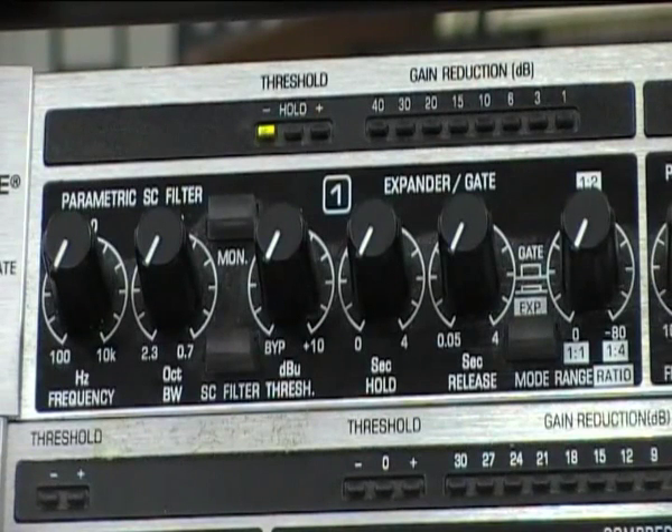We can use a gate to open and close dependent on the volume of an instrument through our PA system. We want to use a gate if we want to reduce spill, for example on a drum kit from other instruments, so that we don't hear the snare in the bass drum channel and things like this.